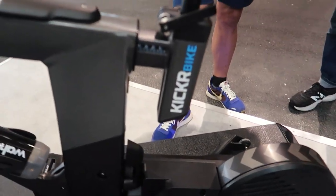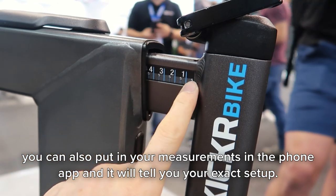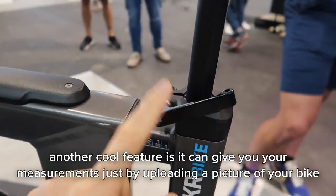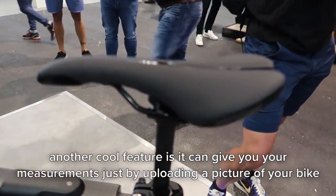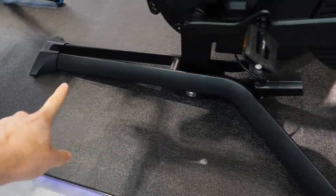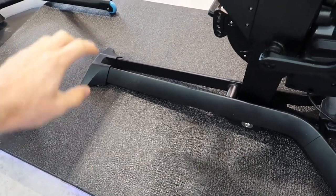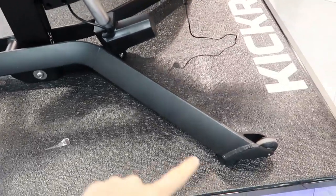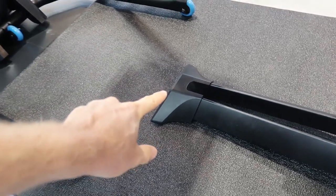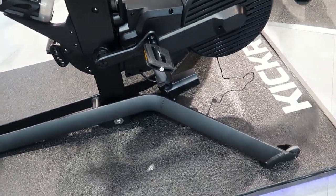Let's move around to the other side. There's also some built-in measurements here so you can make sure you get your exact position. And a nice convenient quick release mount here for the seat post so you can get your saddle up. We've got a triangular kind of platform for the base — a front, central single part, and then two wings that go in the back. The wings are connected to wheels.